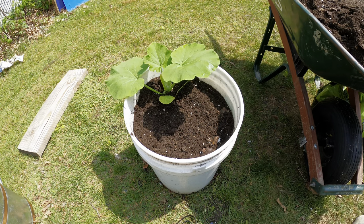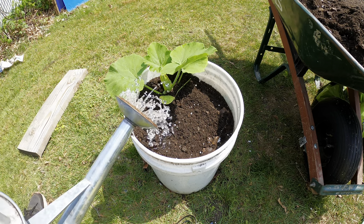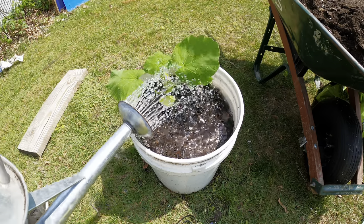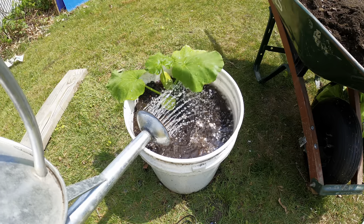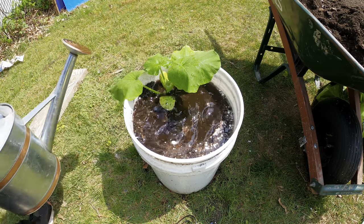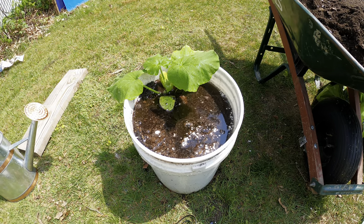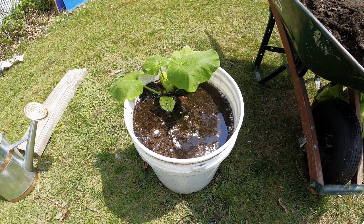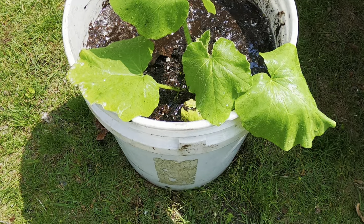Now we're going to water it, and once watered we can move it to a location where it will get good sunlight and be able to spread around. If you have a trellis or anything else it can climb on, that would be great. Soak the roots very well so they can continue growing in the container. I'm going to put mine on the fence to use it as a trellis.